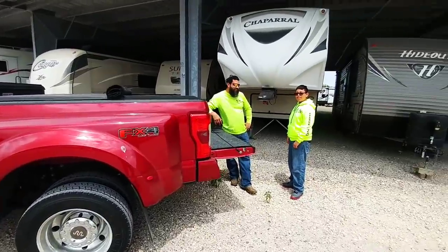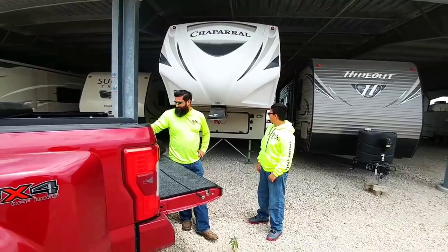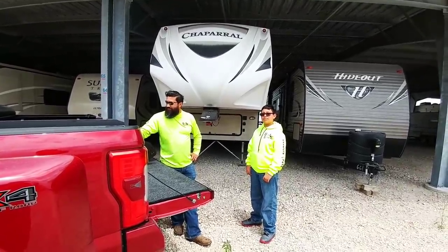We are out here at the RV today. We are doing a pretty big modification to the fifth wheel, one that a lot of people may have anticipated was gonna happen. Anyways, you're gonna like this video, so hang tight.